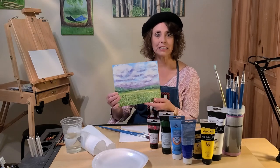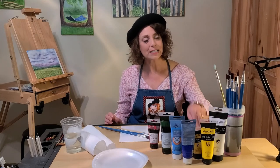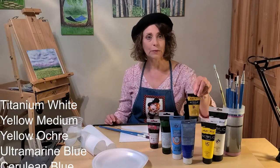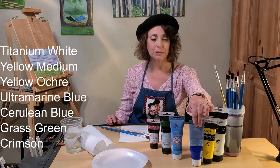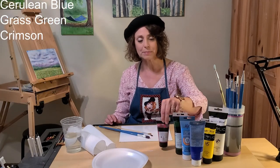For this painting, you'll need the following acrylic paint: titanium white, yellow medium, yellow ochre, ultramarine blue, cerulean blue, grass green, and crimson.